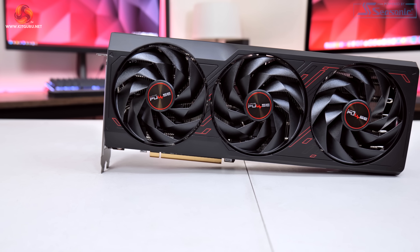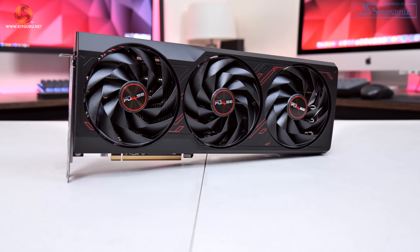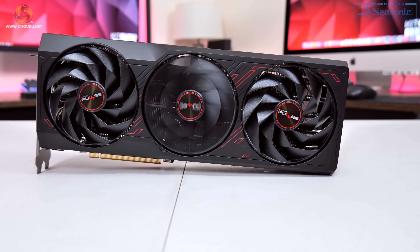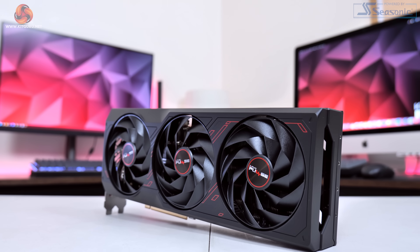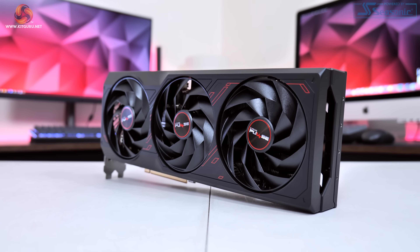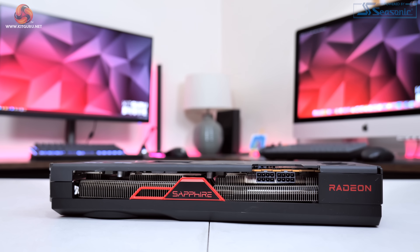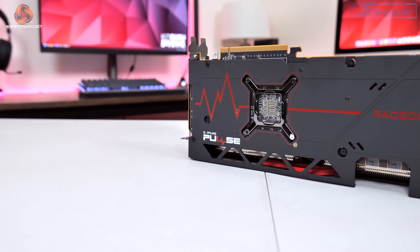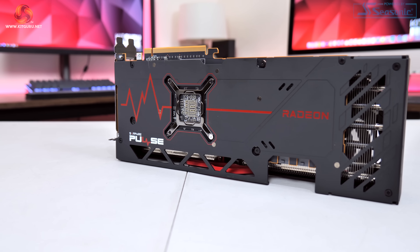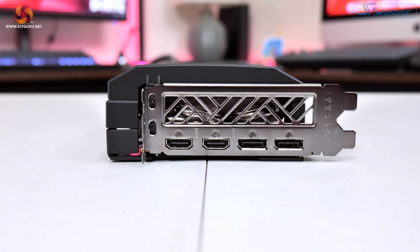The next card is the Sapphire Pulse — a model that will be instantly familiar given how many times we've checked out these cards. We find the usual black plastic shroud with a few red accents tying in with the Pulse colour scheme, and a triple fan cooler again using Sapphire's angular velocity fan blades with each fan measuring just under 100mm in diameter. The Pulse measures 320x128.8x52.6mm and weighed in at 1105g. The side of the card features the Radeon and Sapphire logos in red, though do note there are no LEDs or dual BIOS on this card. The full-length metal backplate features Pulse branding and an ECG printed in red, which is a staple of the Pulse series. Power is delivered by two 8-pin connectors and we get two HDMI 2.1 and two DisplayPort 2.1.